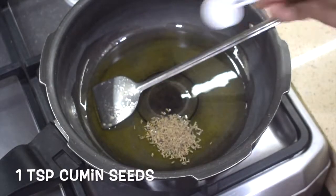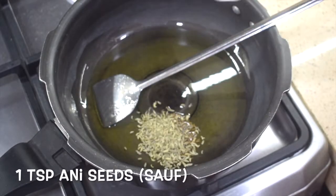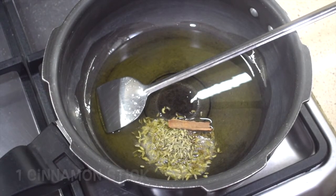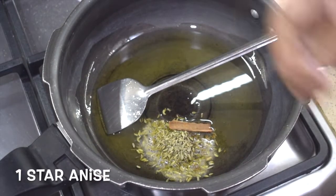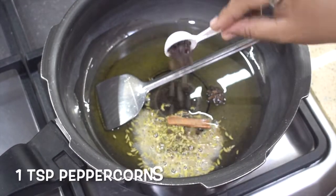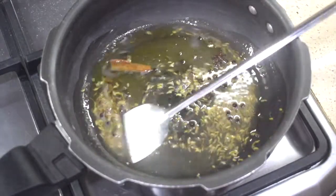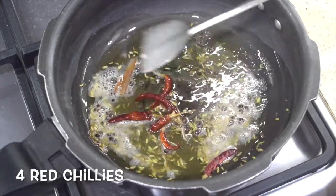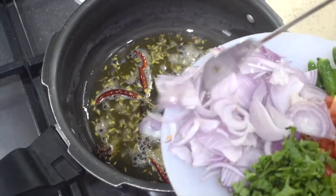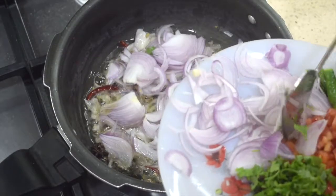Add one teaspoon cumin seeds. Once the cumin crackles, add one teaspoon of anise seeds, one piece of cinnamon stick, one star anise, and one teaspoon of peppercorns. Around four to five red chillies — this is optional but nice to add. Add in the sliced onions and fry till the onions are nice and soft.